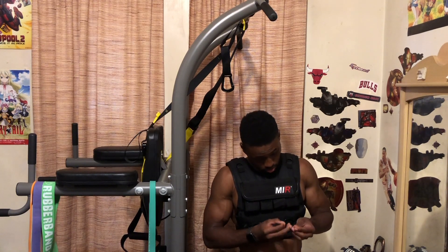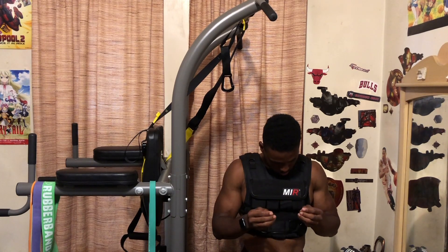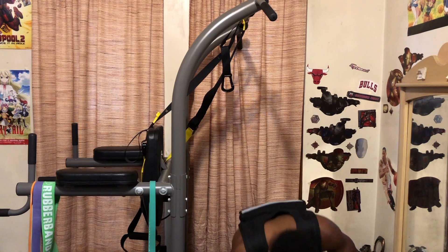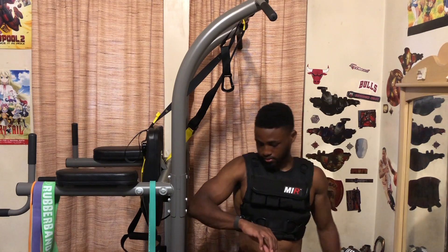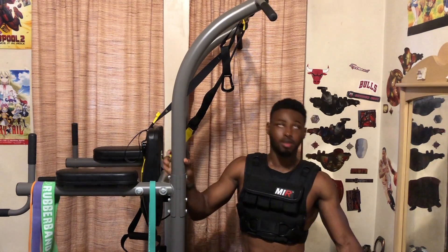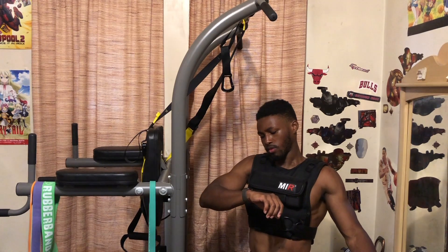Oh no — where did it go? Yeah, I'm gonna have to buy a normal one. Oh boy, I broke it. Better I broke it now than when I actually need it. I did the third set already and I have two more sets. I've got work after this too.